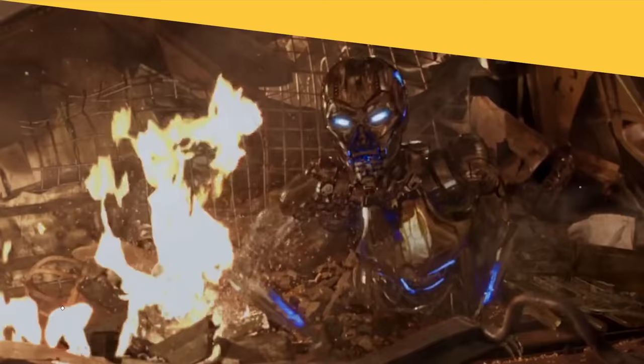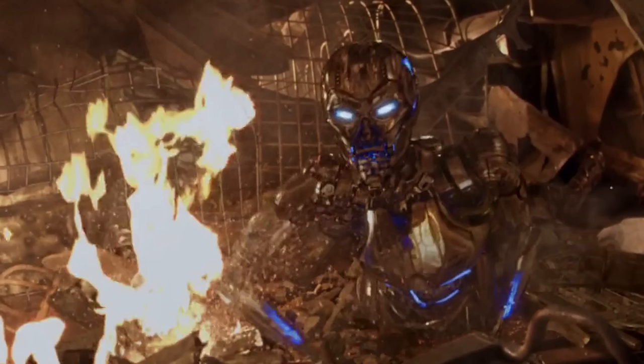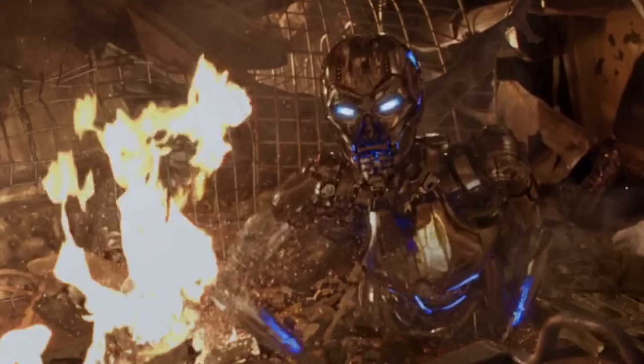What are the potential weaknesses of this Terminator model? How can it be destroyed? Weakness number one: the TX's power core, hidden deep within its endoskeleton. This power core acts as its energy source — if you manage to damage or destroy it, you'll send the TX straight to the scrapyard. But it's not as easy as it sounds. The power core is highly protected and shielded, making it a tough nut to crack. You'll need some serious firepower and precise aim to hit the bullseye.